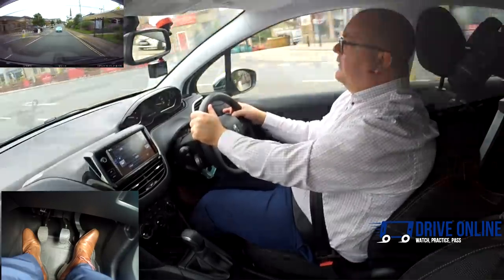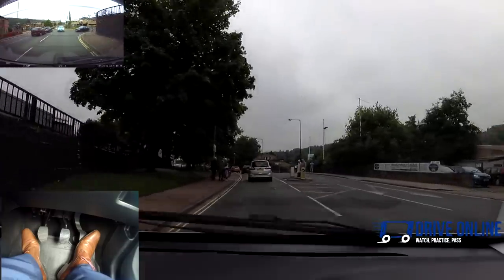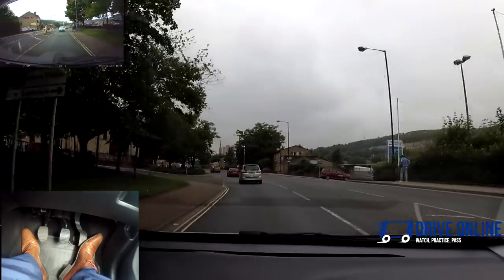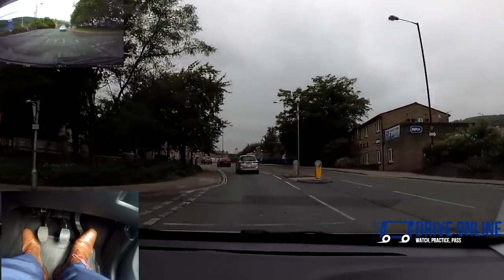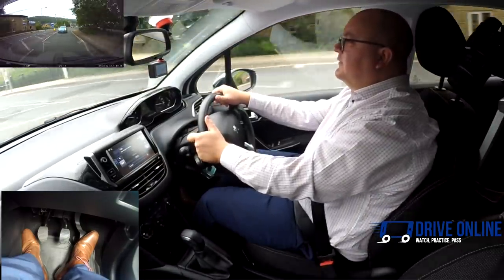There's a slight amount of rain now. We're at about 20 miles an hour — we don't want to go any slower than this in third really; it's going to start to struggle. Staying around 20 would be fine, but any slower than that it might just start to struggle.